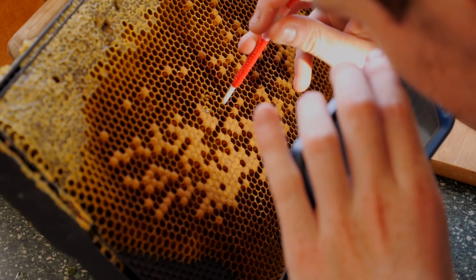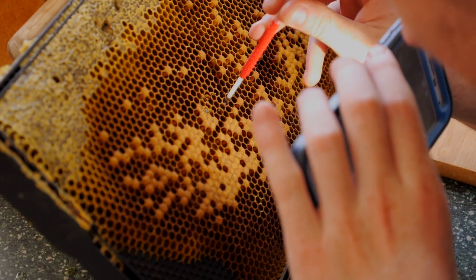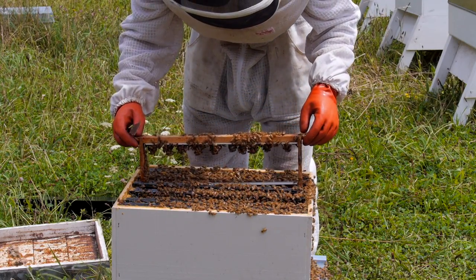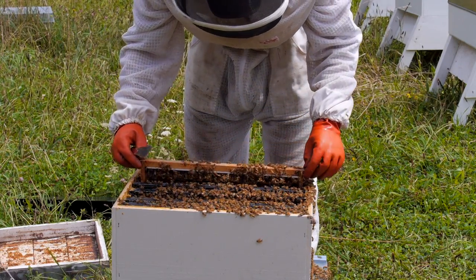Now after 24 hours of being queenless, we will then put the grafted queen cells into the top queenless box, and the bees will then start developing the cells into queen cells.